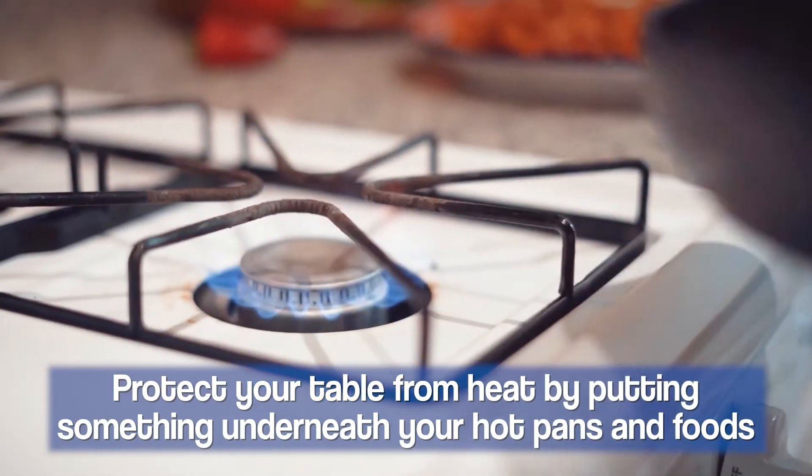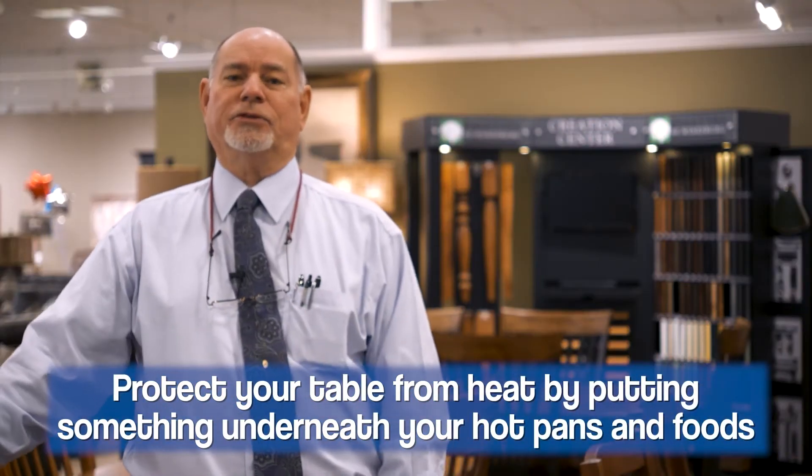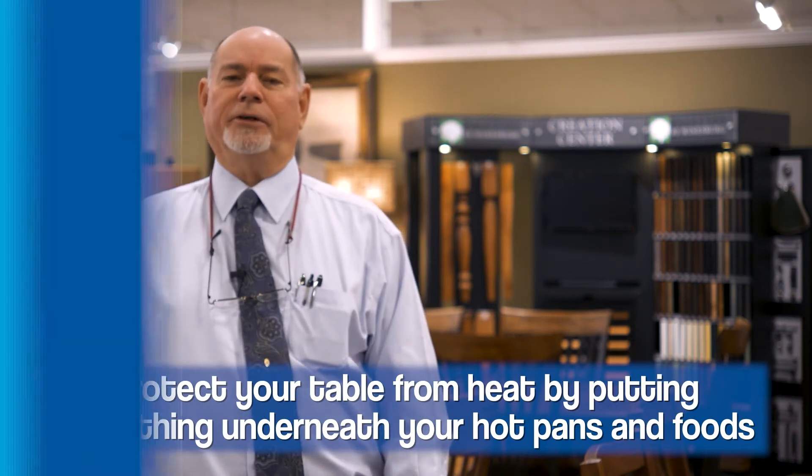Also keep heat away from it. Put something down underneath your hot pans — your steam from pizza boxes, things that come right out of the oven are all dangerous for solid wood and especially for veneer.